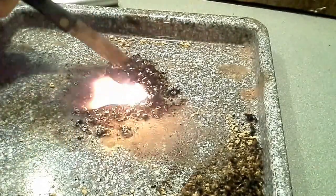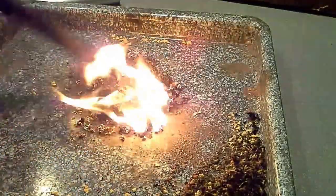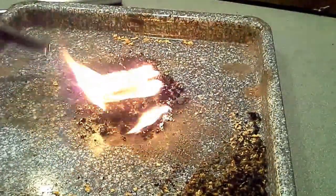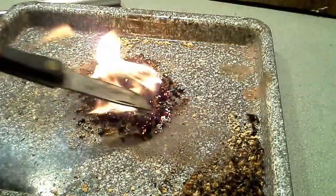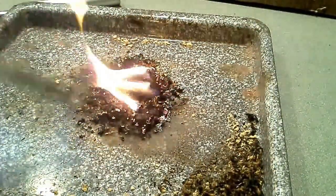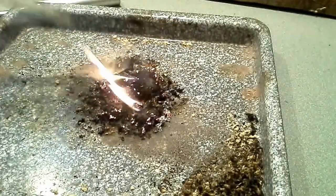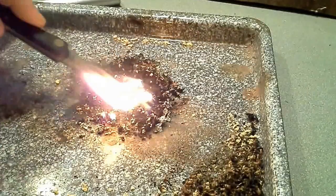That looks like a chunk of the magnesium right there — it kind of looks different than the burned fat wood. So yeah, they work. You've seen that take off right there. You can tell the difference between the magnesium ash and the fat wood ash, and you can tell when that magnesium takes off — it burns hot.